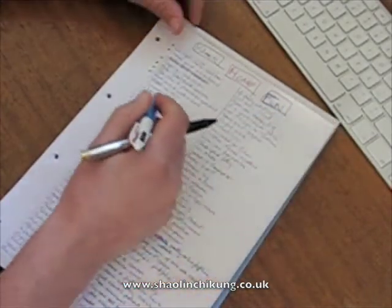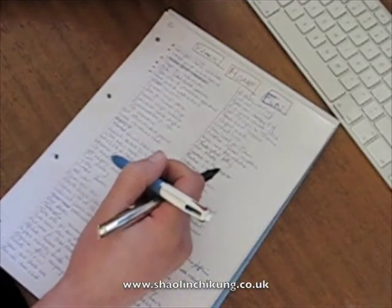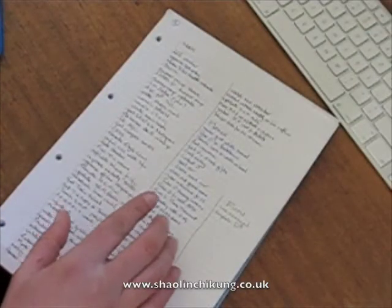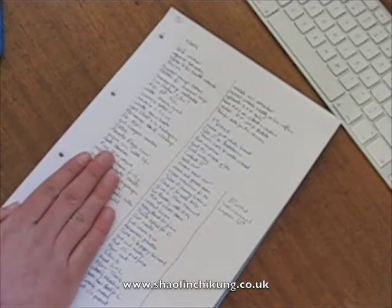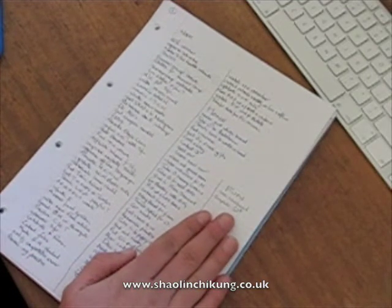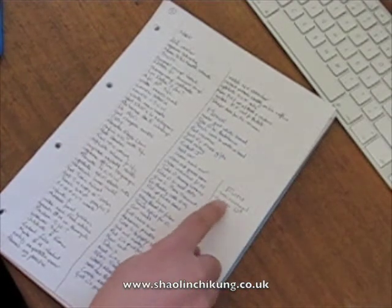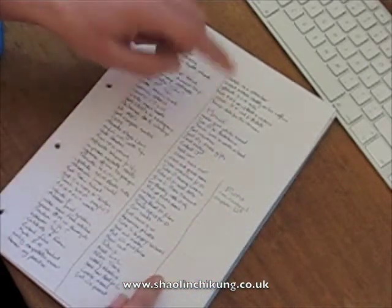I'm going to do that off-camera so I don't have to bore you going through each one, and then I'll come back when I've got my three categories. Now I've split them up: black is all the work-oriented things on my list, blue is everything home-oriented, and pencil is everything that's fun. And just doing this straight away, I can see that my life is not balanced — look how many fun things I've got: two. Look how many work things I've got.